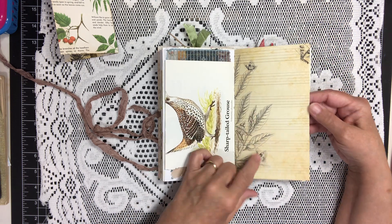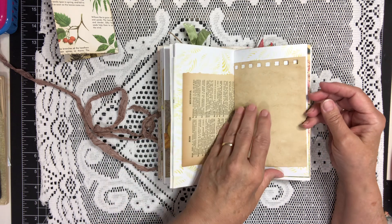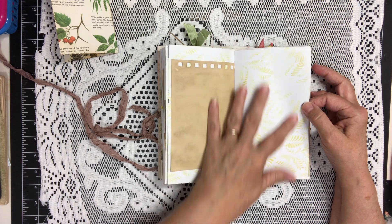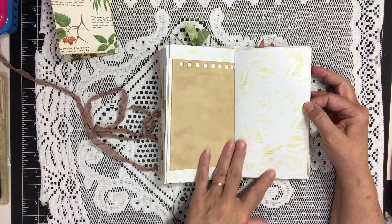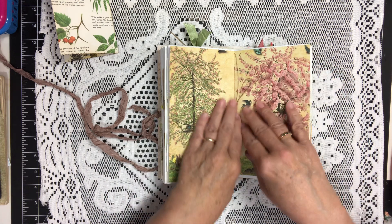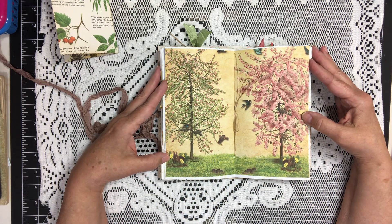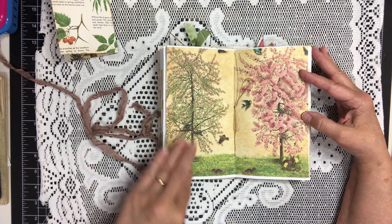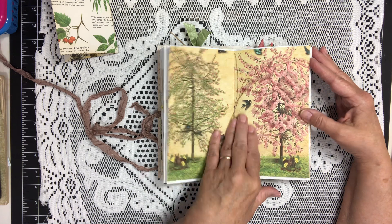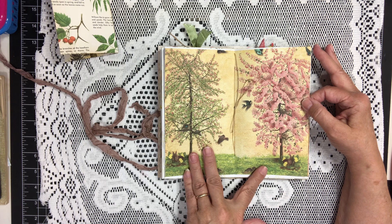More paper from the kit. This is a vintage dictionary page, some coffee dyed paper. I did do some background stenciling on some of the white background pages. This is the middle of the signature, and I just love this page that came in the kit with the little bunnies, the little mice, the birds, and the beautiful cherry blossom trees — so pretty.